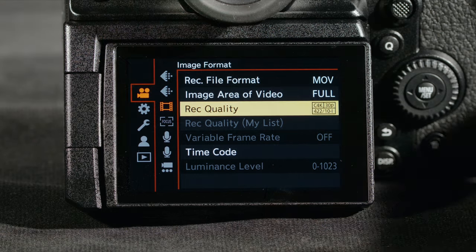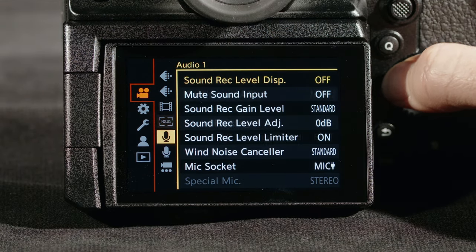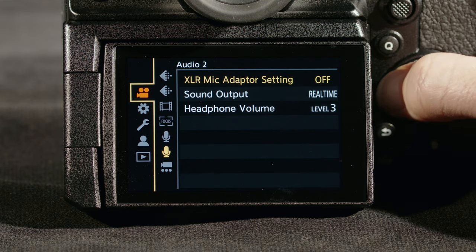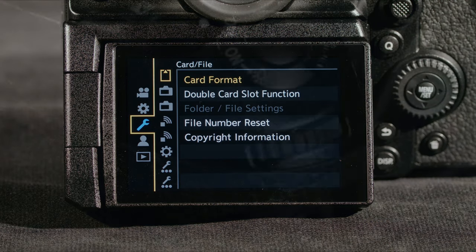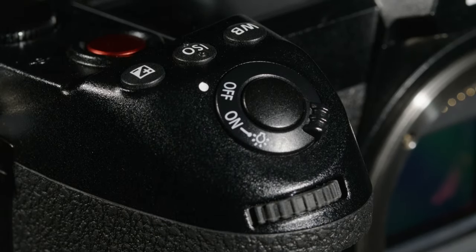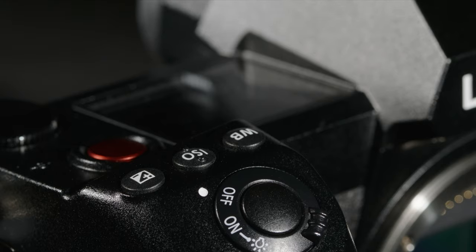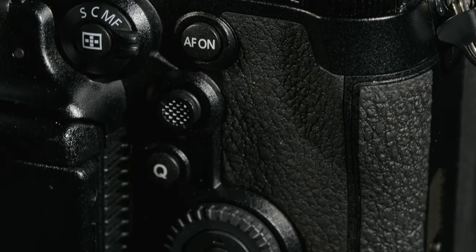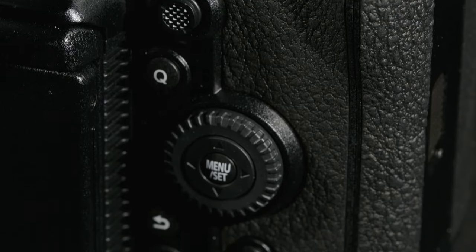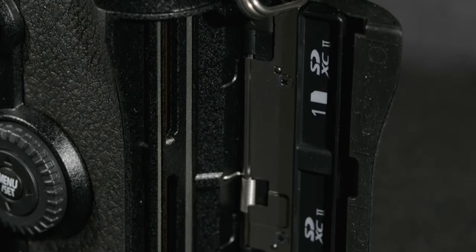The menu is familiar and has a lot of settings — perhaps too many. The features I do use are hard to find because the menu is so crowded. The buttons are in familiar places and feel pretty good, maybe just a little mushy. I found the directional thumb controller, which you use to adjust your focus area, to be a little slow to respond — I didn't really like the feel of it.